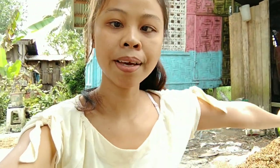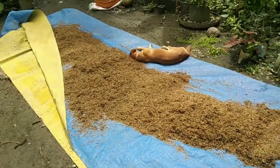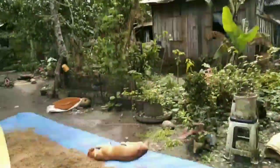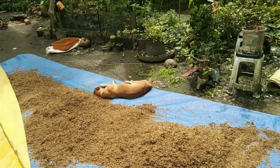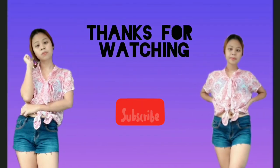Thank you so much for watching guys. If you like this, watch the next video, and if you'd like to watch more, subscribe. We dried the rice — we have lots, and hope it will be sunny today so it will all dry. We have a dried dog... he's asleep. Thanks for watching, a like will be appreciated.